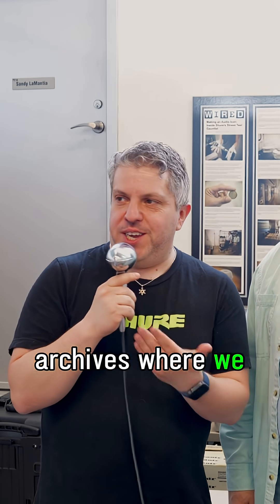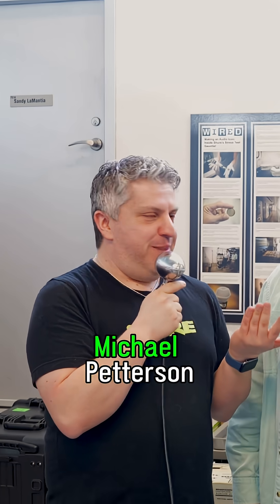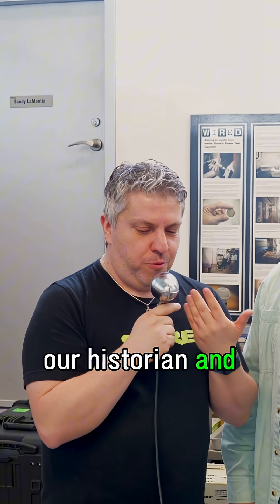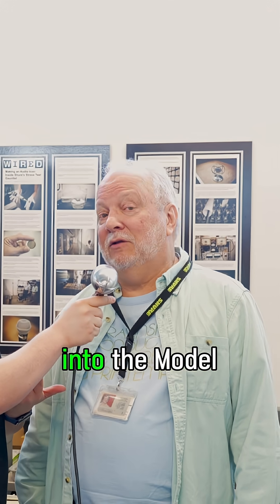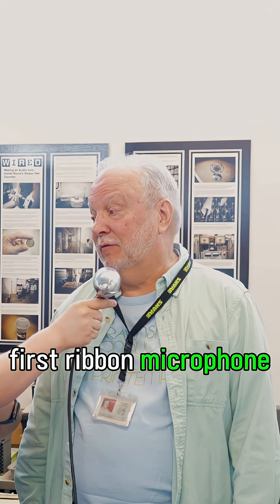We are back in the Shure Archives, where we keep all of our old things — like me. Like Michael Feddersen, our historian. And what am I talking into right now? We are talking into the Model 50. It's from 1939, and it's our first ribbon microphone.